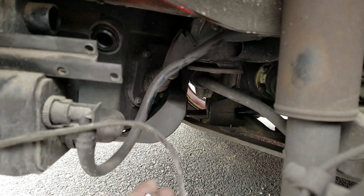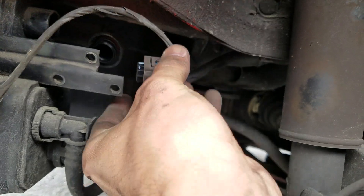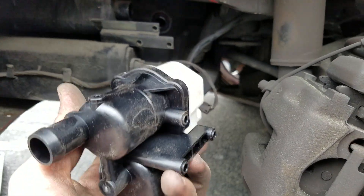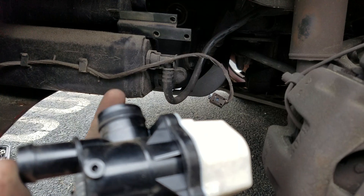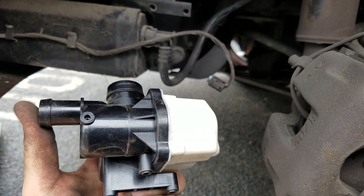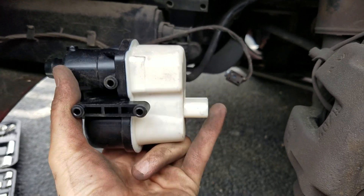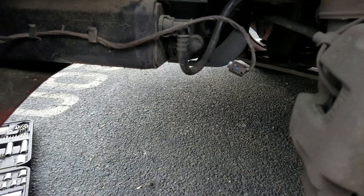The last thing you need to do — which was actually the first thing I did — is simply unplug the sensor: just push here and it pulls straight out. Set that to the side and that's it. For the new part, start with this end and push it on. Don't just push — push with a little twist, wiggling it in. Then the sensor goes in the back.